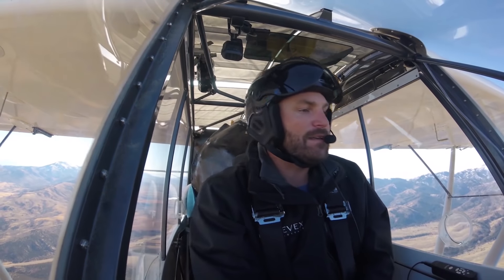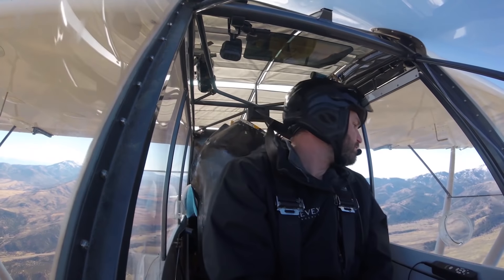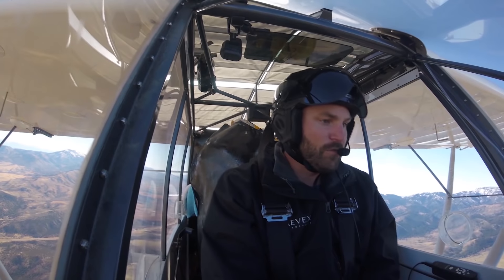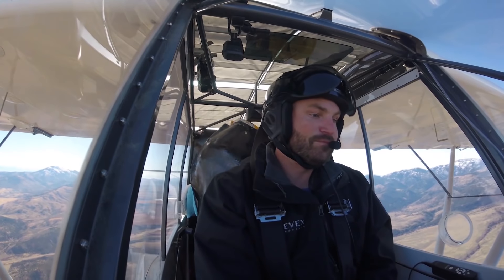I see a lovely bunch of coconuts, pretty else standing in a row — big one, small one, some as big as your head. We are almost there. No, I don't have hypoxia. I'm just bored out of my mind. Not really — I'm flying airplanes.